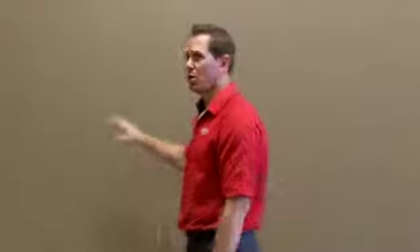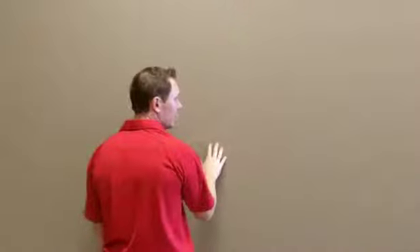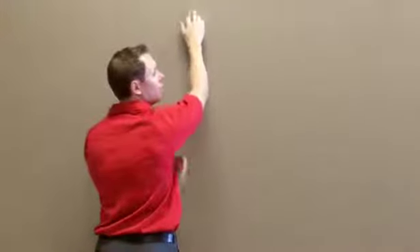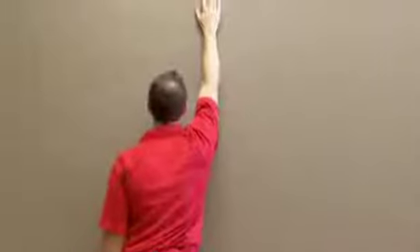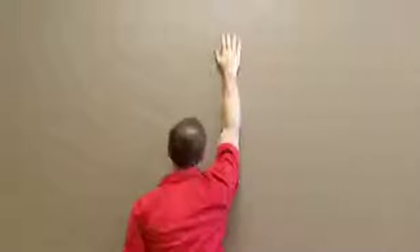The first stretch is going to be just putting the arm up the wall. I'm going to turn to the wall right here, facing it. If you have problems lifting your arm, you can finger walk it up the wall. Either way, my goal is to have my arm up against the wall and then slowly lean in so that I'm stretching the front of this shoulder area. And that's all there is to it — just to get that stretch just like that.